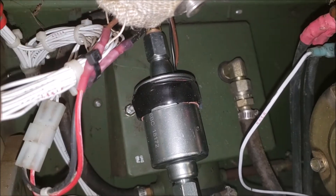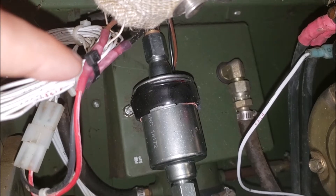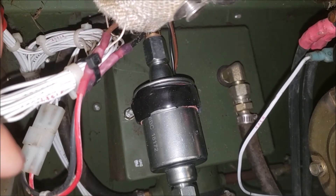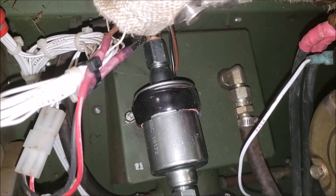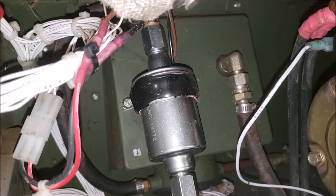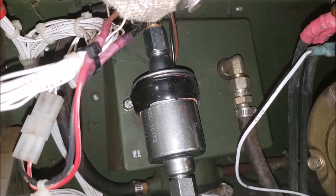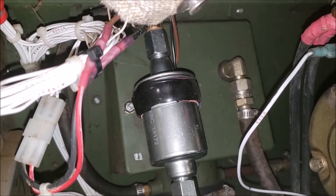To hook it up electrically, you get your leads and they're just blank ends. I cut the wires off at the base of the existing pump and used crimp connectors and heat shrink — match black to black, and the brown is the positive. That way you can use the factory plug-in instead of cutting it off. If you want to be more precise, the guys on the Steel Soldiers forum shared part numbers so you can make a proper pigtail, but I found it easier to just use the butt connectors.